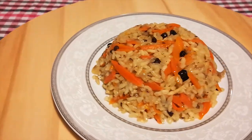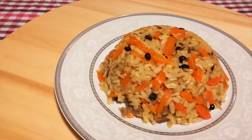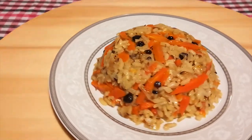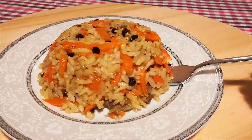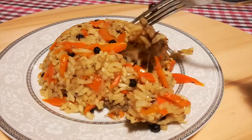Uzbek pilav, or plov, or osh — or however you want to call this deliciousness, it doesn't matter. It is simply amazing. I'm not the biggest fan of plain rice; I always like something in it, even if it is matched with my meh veggie peas. It just makes it better for me.